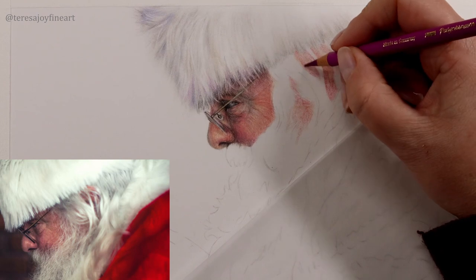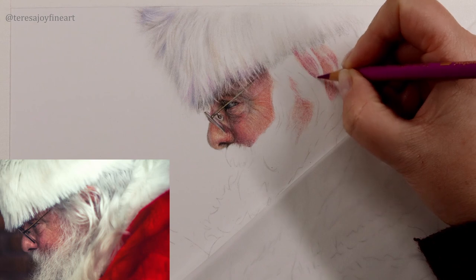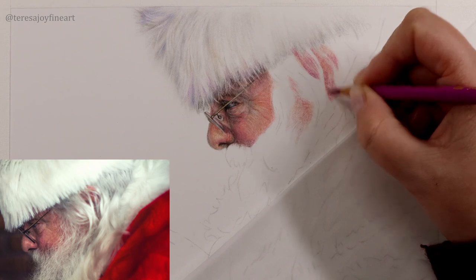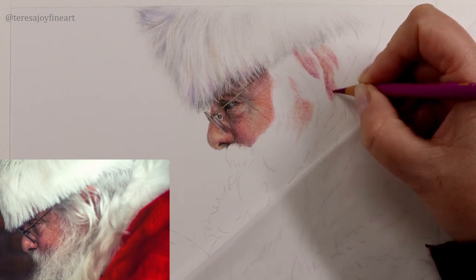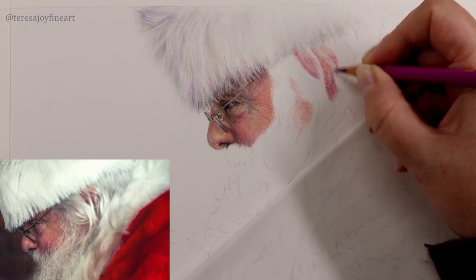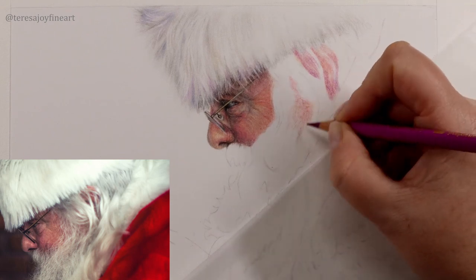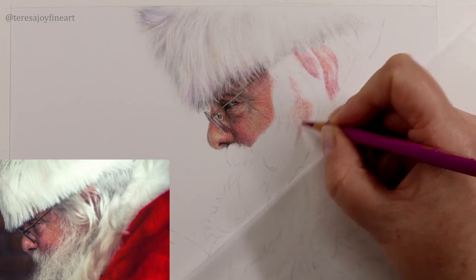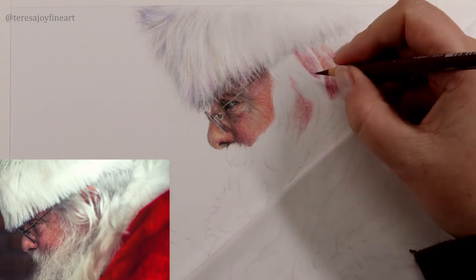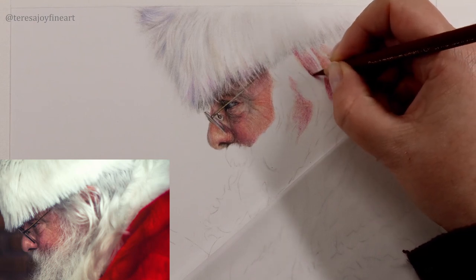I want to come in with the crimson as well. And the crimson is sort of where it's starting to get darker, where we're going down into the darker bits. So I'm going to keep it towards the bottom down here. Put a little bit in here as well. And come in with the Cap at Mortem Violet as well to darken this down a little bit more.